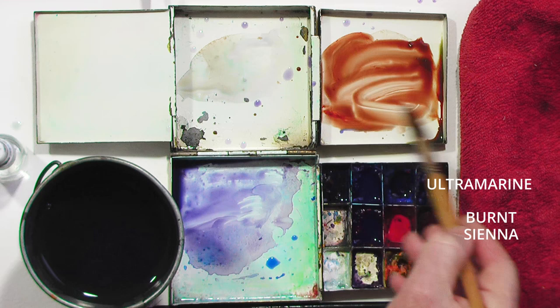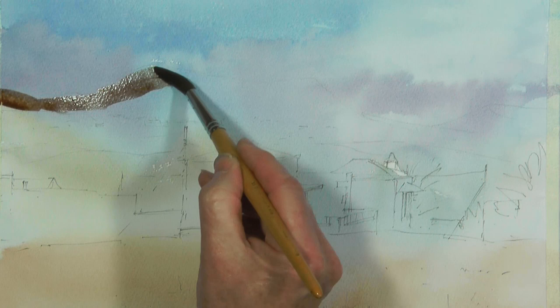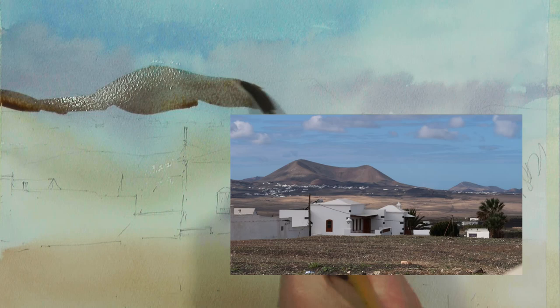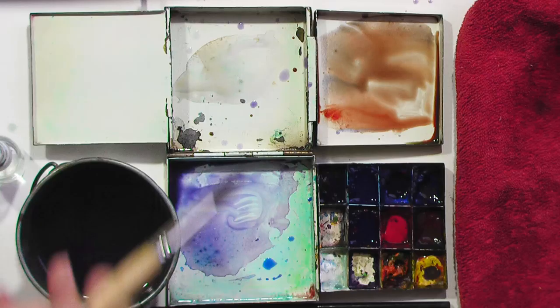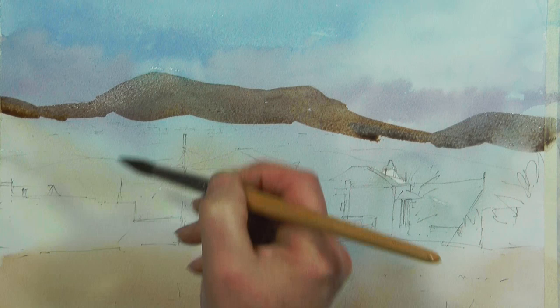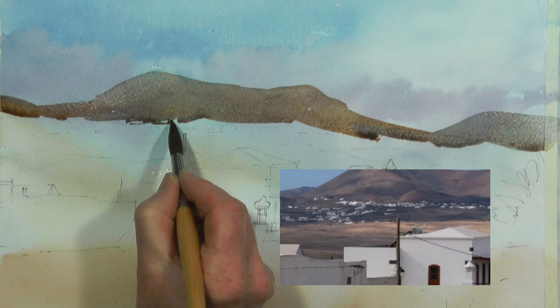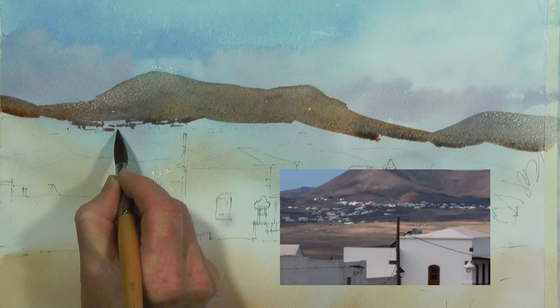Once that is dry we'll start on the background. I always try to work from background to foreground, so I begin with the distant mountains. I want to keep things fairly warm because it's a warm place and I don't want things to get too cold even in the distance. Aerial perspective can sometimes make you think you need to do everything blue in the distance, but that's not the case — so long as it's subdued it's generally okay. The important thing here is to start indicating suggestions of distant buildings — just painting around little squares and oblongs to give an impression of a distant village, with no detail, no windows, no doors — just a hint and a suggestion.